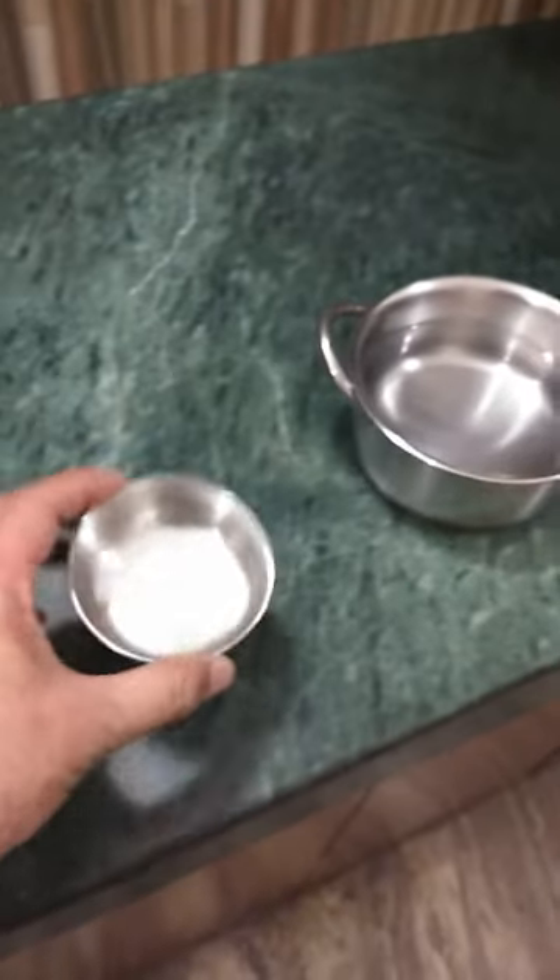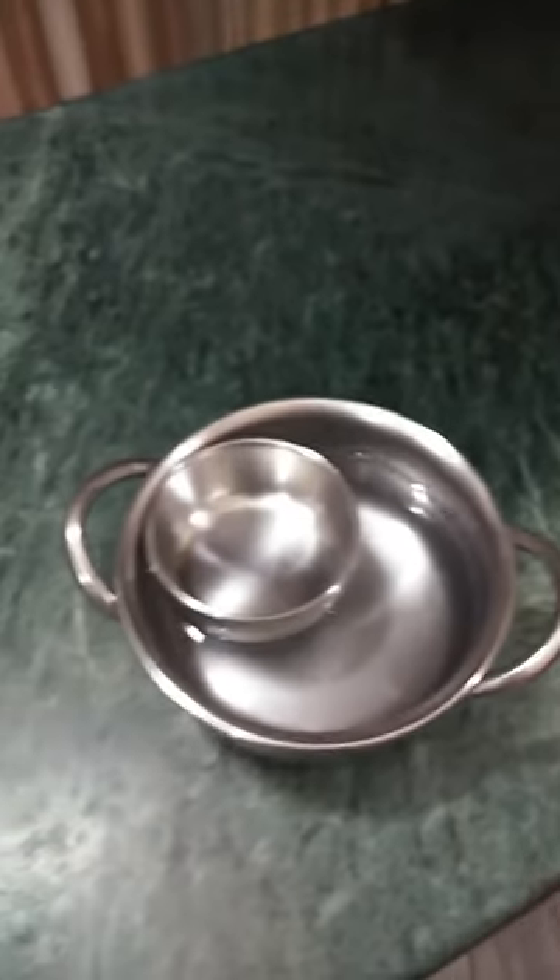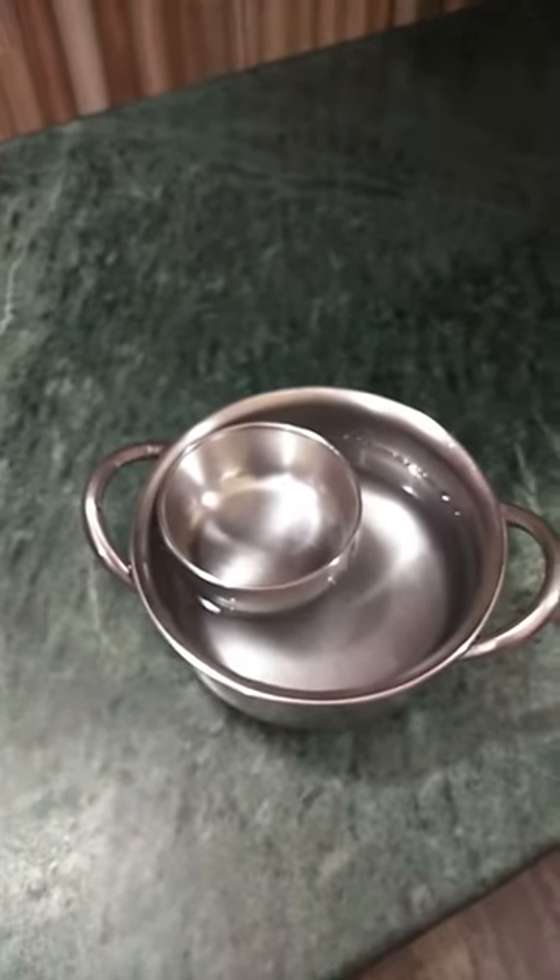This is a normal katori, a usual household thing. Put it in any container having water. It floats — it is neither going down nor coming up, which means there is an equilibrium sort of thing.